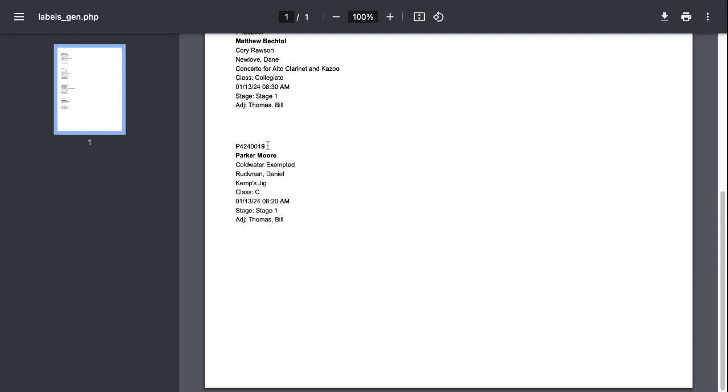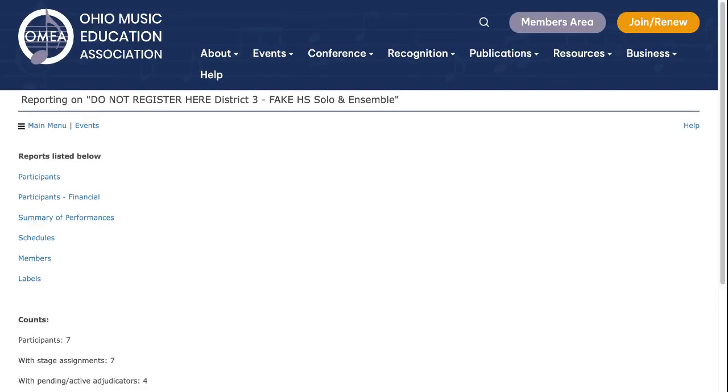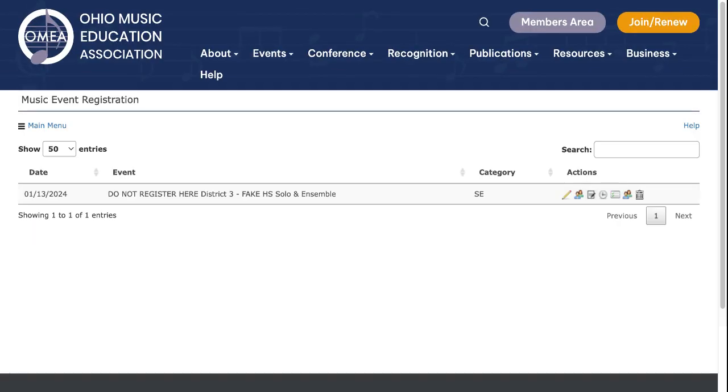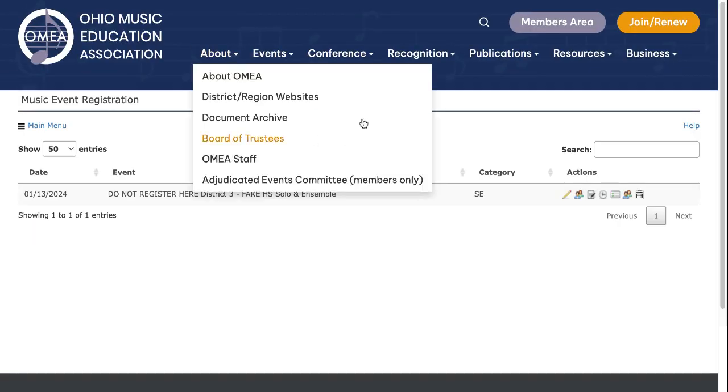At the top of the label is a P number, and that's going to be important to us in our next step, which is printing certificates. You'll want to do some experimenting with your particular printer as far as the orientation for your labels.